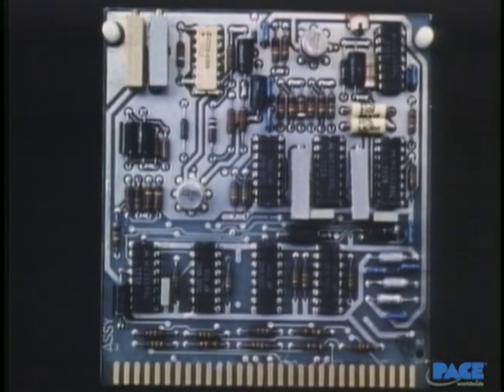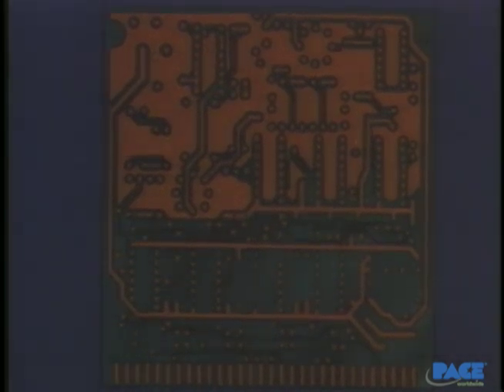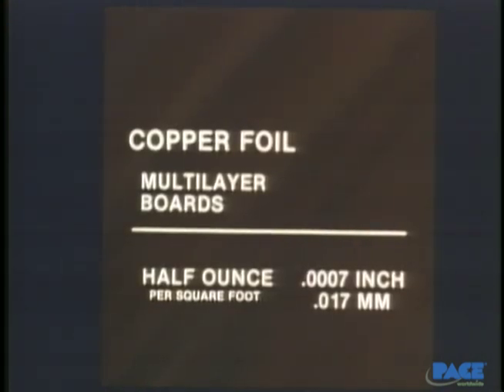The second main element of a printed circuit board is the circuitry itself. It's made of a conductive foil, usually copper, that's been bonded to the base material. The two most common types are known as one-ounce or two-ounce copper, based on the weight of a square foot of the foil. One-ounce copper is 14 ten-thousands of an inch thick, and two-ounce copper is 28 ten-thousands of an inch thick. The metric equivalents are .035 millimeters and .071 millimeters. The trend is toward using thinner and thinner copper. In multi-layer boards now, you can find half-ounce copper, with a thickness of only seven ten-thousands of an inch.